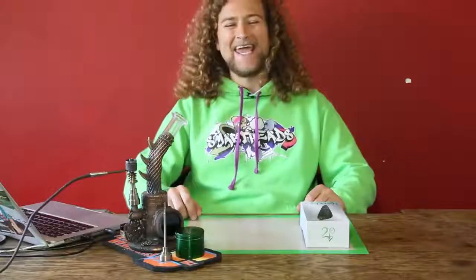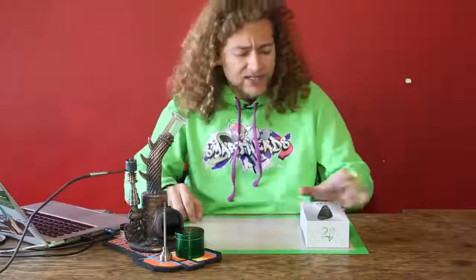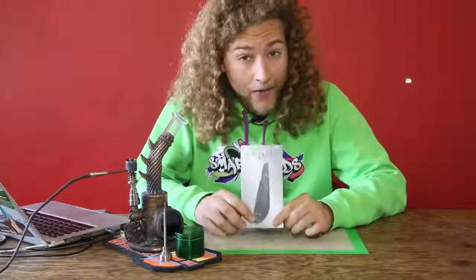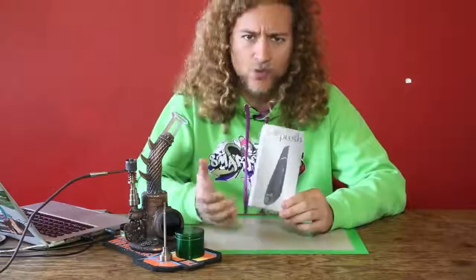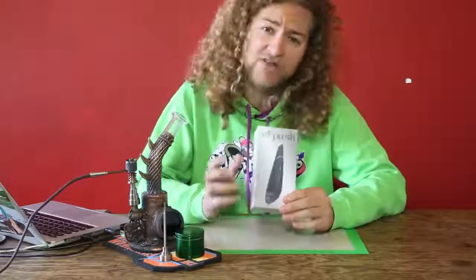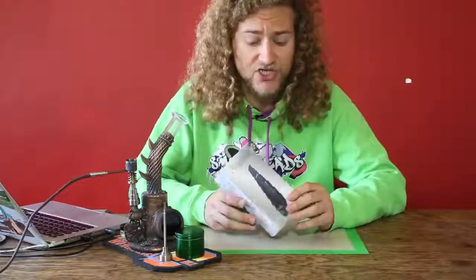Welcome to Smart Hits, I'm Simon Moker and in this episode we're going to do a review on a vaporizer. I got the V4 Plush and it's a dry herb vaporizer. It heats up pretty quickly, it's really lightweight and has a really nice draw resistance, and we're gonna have a look at this vaporizer, we're gonna vape some from it, and see what's in the box.